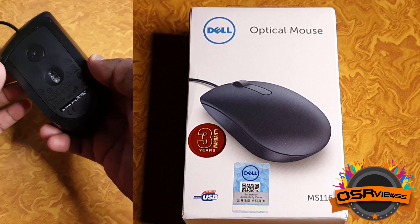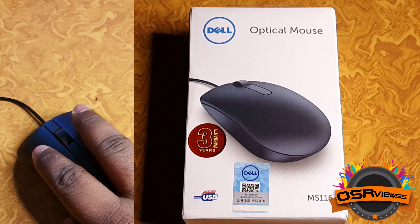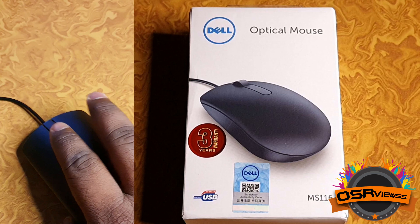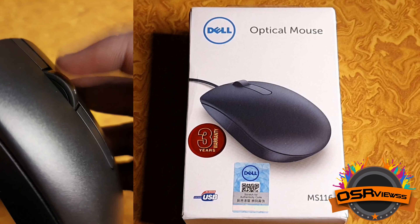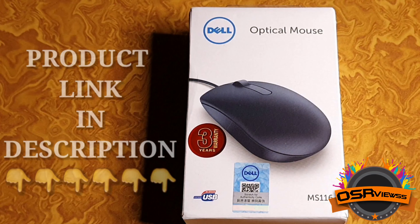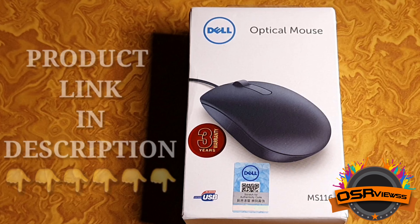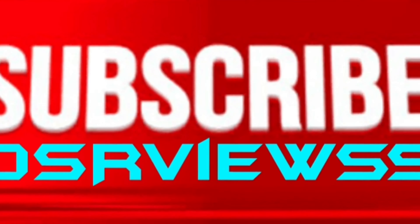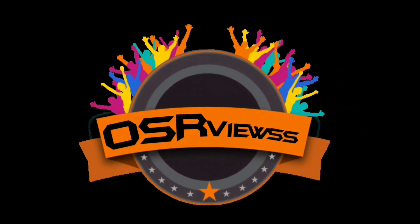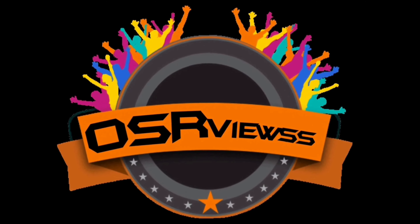For those planning to buy a mouse for PC or computers, this would ideally be the best one. I have heard that Dell mice run up to two years and they are very long-lasting, and we have three years warranty, so that's an added benefit. All the buttons — right click, left click — everything works perfectly, and even the scroll functions are working good. People who wish to buy can find the link in the description. Hope this video is helpful. Kindly like, share, subscribe to Osrviewss, and stay tuned. Thank you.